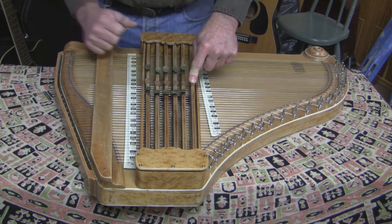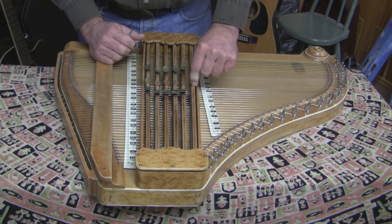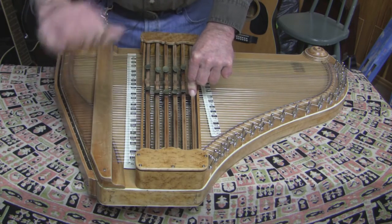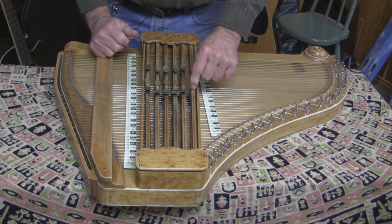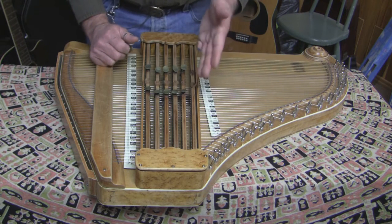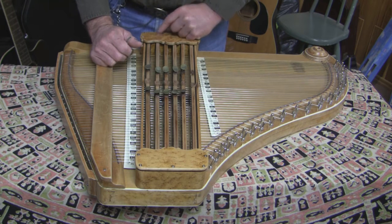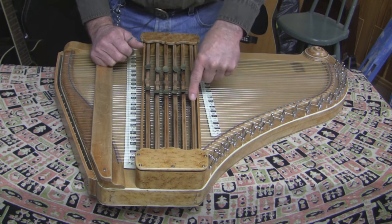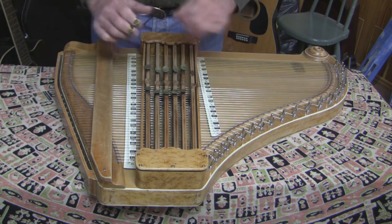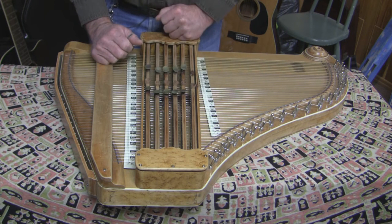This bar here is the diminished 7 bar with three positions. The diminished 7 bar will play all the diminished 7s — it's actually only three, but since each diminished 7 has four names, they considered that this would play 12 chords as well. So in advertising, you had one instrument playing 72 chords with six chord bars.